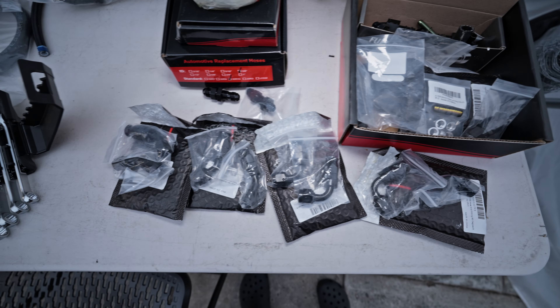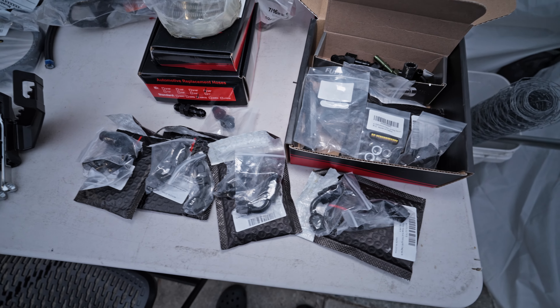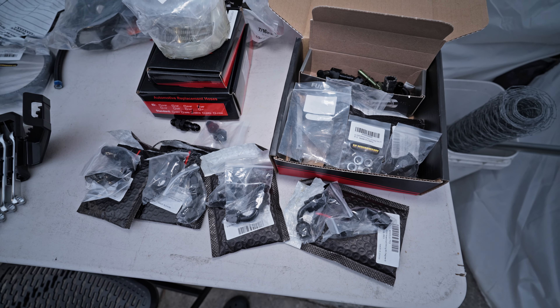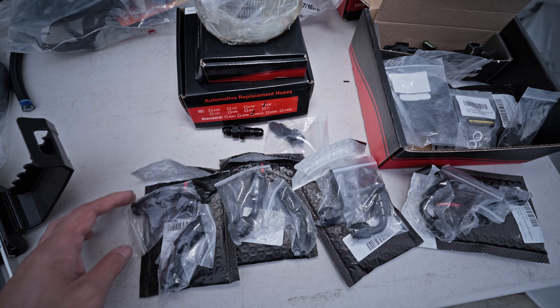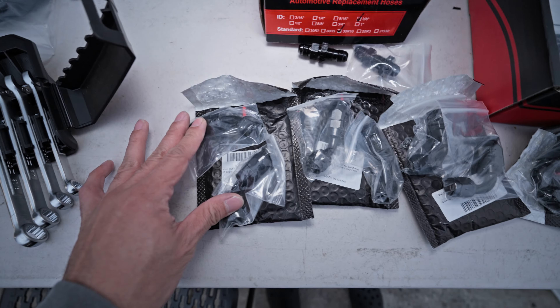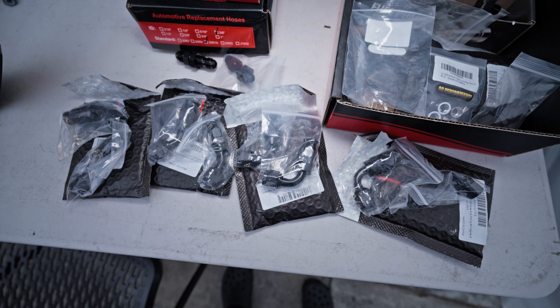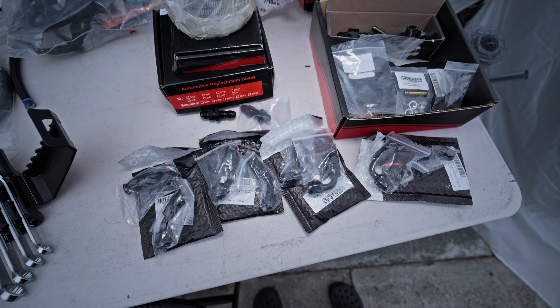I got all the parts I need to finish up the surge tank, at least the plumbing, and that's what I'm gonna be working on. I underestimated the number of fittings I needed. I got the right amount of straight fittings, but I think for most of it I'll need some 45 or 90 degree fittings, and I definitely did not order enough of those. But I got everything now, so on to it.